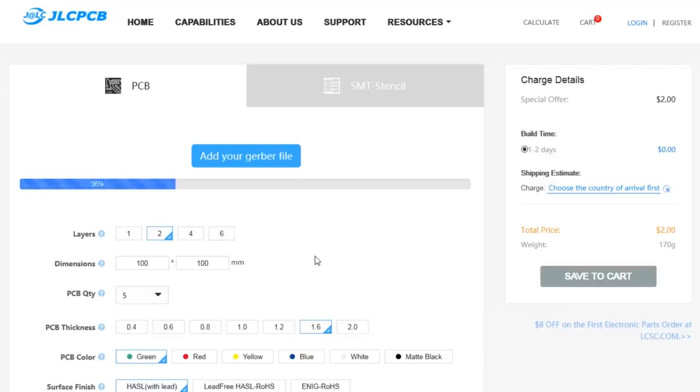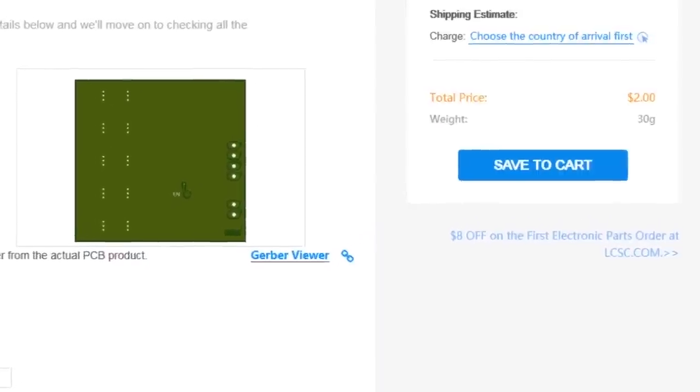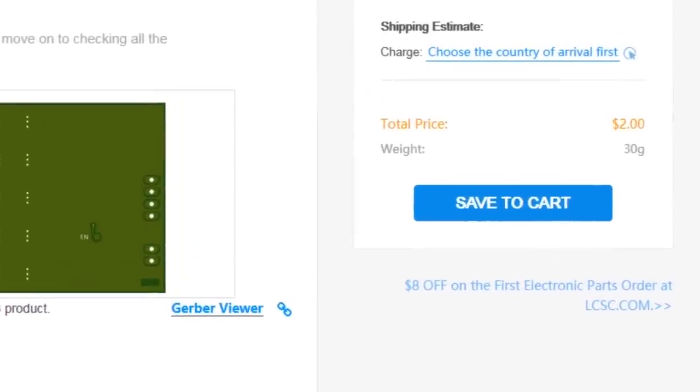This video is sponsored by JLCPCB.com, who recently upgraded their offer so you now get 24 hours turnaround time and you can choose any solder mask color for the same price of just $2.